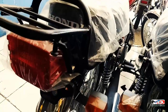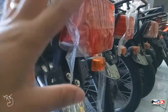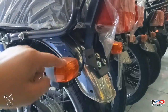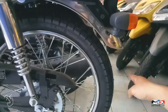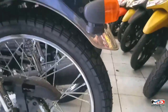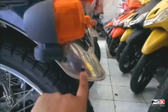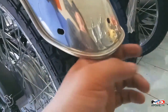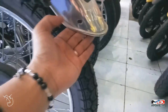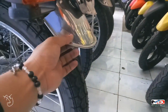Sa taillight niya, bulb type, classic style talaga siya. Sa signal light, bulb type din. Sa rear fender, medyo maliit lang — dapat inextend pa nito. Pero pwede mo pang palagyan ng rubber dito kasi may bolt na nakaprepare dyan. Butasan mo lang, lagyan mo ng goma para yung talsek eh hindi ganon kagrabe. At least may idea kayo.